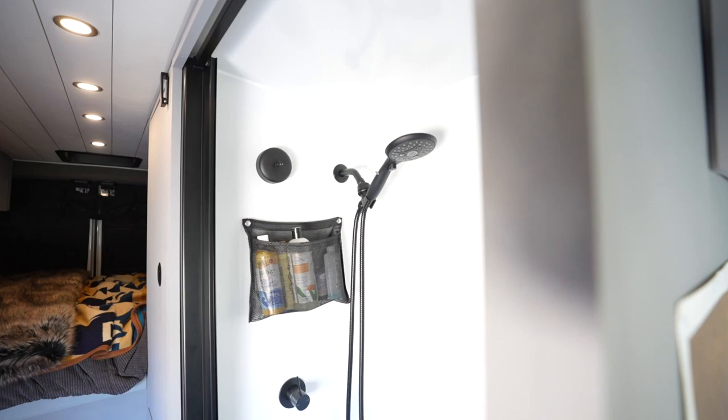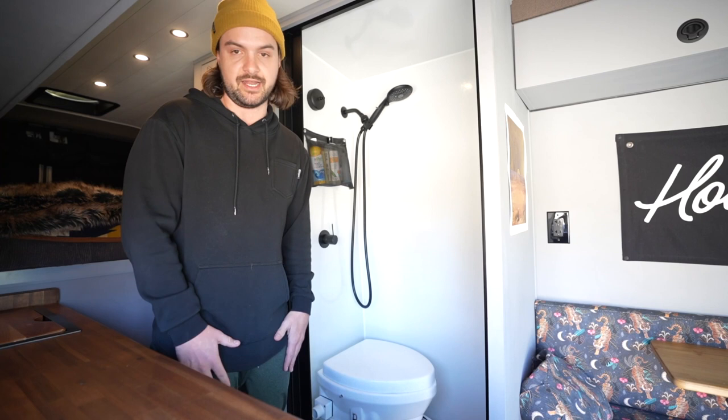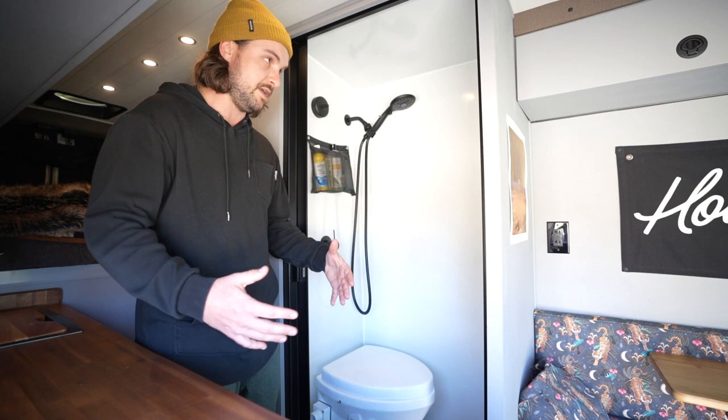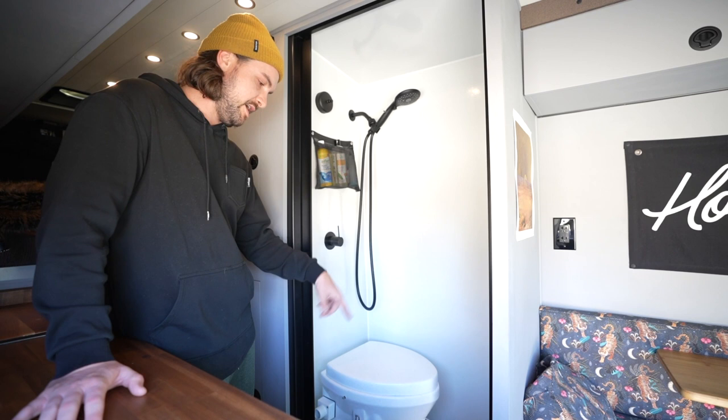I ended up wanting to do an indoor shower — thinking about doing a lot of skiing and winter activities, so I wanted something I could shower with inside using hot water. So far I love the shower. I have the Nautilus retracting door and then the Nature's Head toilet. Feeding into the shower there's a 35-gallon water tank in the back, and then I have a gray water tank mounted under the van. There's also a fan right here — you put that on outward and it sucks the steam right out when you take a shower.